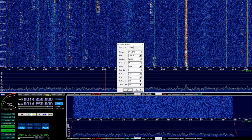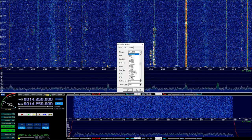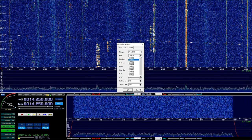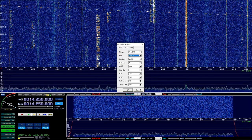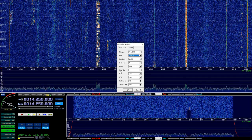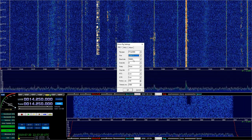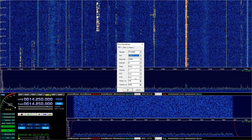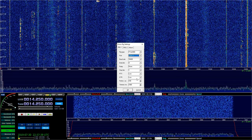A little box pops up. You select your rig type — mine is FTDX3000. I'm on COM11. My baud rate is 38400. Data bits: 8. Parity: none. And my stop bits are 1. Understand that these settings — the COM port, the baud rate, the data bits, the parity, the stop bits, the RTS and DTR settings — are all reliant on how you've configured your radio.